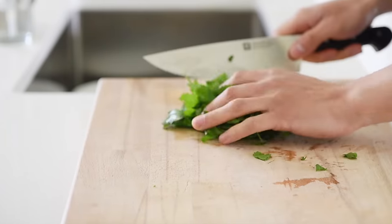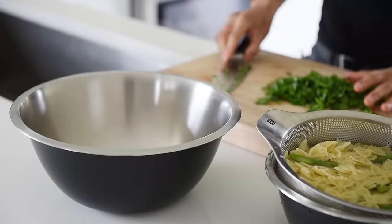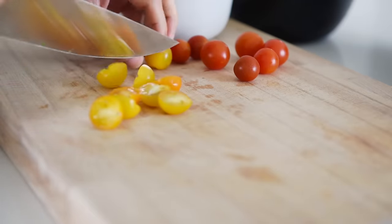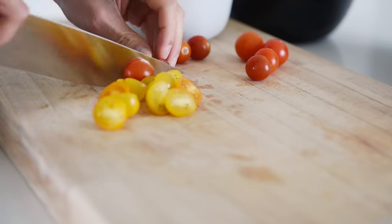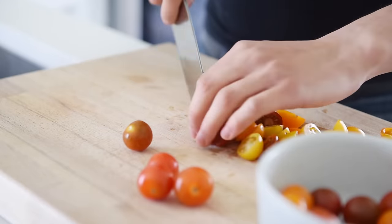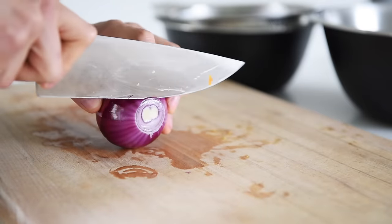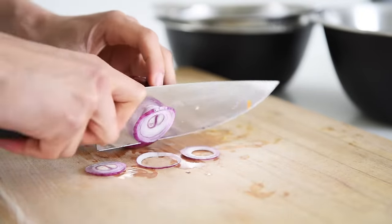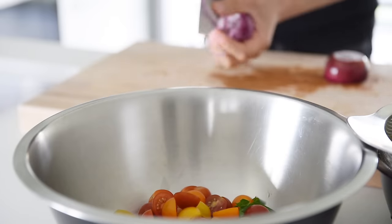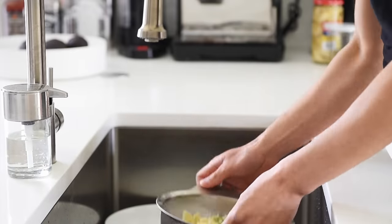Finely chop 40 grams of parsley and place it in a large mixing bowl where you will start to build the pasta salad. Halve 350 grams of cherry tomatoes. Add a quarter of a red onion, thinly sliced.